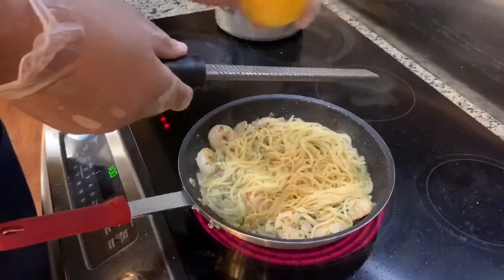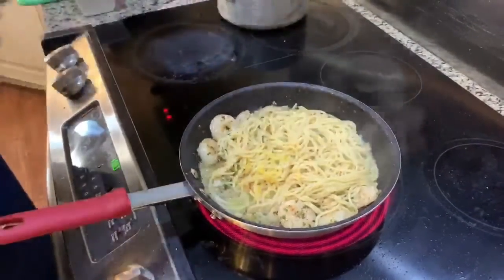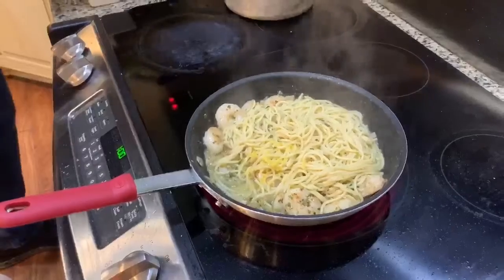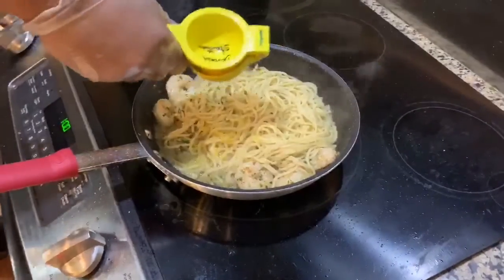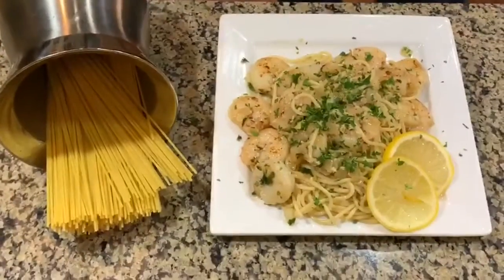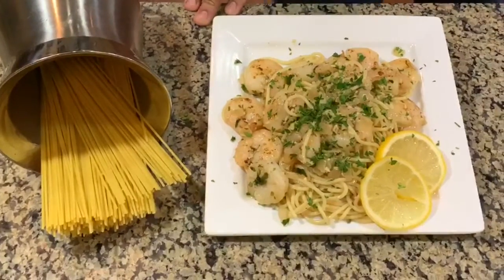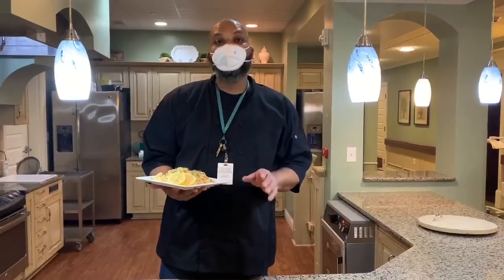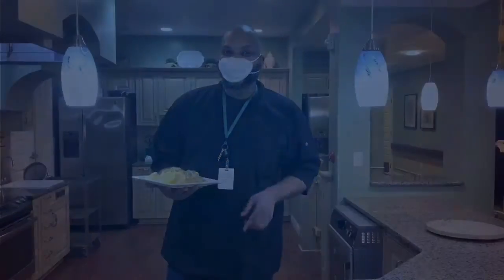I'm going to add some lemon zest to it right now. Here is our finished product — shrimp scampi served on top of spaghetti noodles. Thanks again for joining me here at the Heart of Drexel with Dining with Donald, helping me make shrimp scampi. Stay safe, stay blessed, and stay hungry, my friends. Thank you.